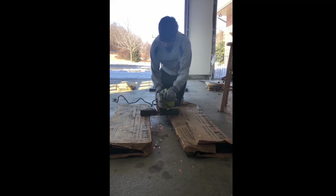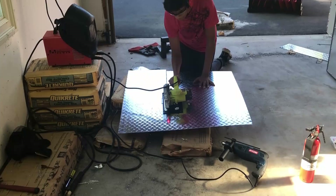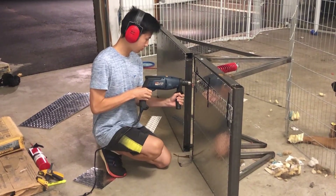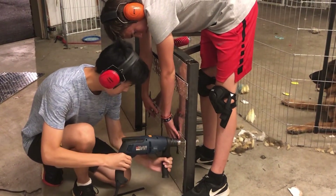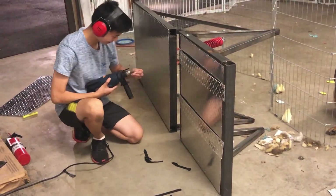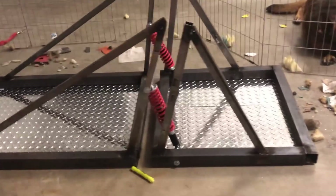First we cut out the frame and then welded it together with this massive stick welder. We then cut out some aluminum and got a couple friends to help us mount it onto the bottom of the frame. Now when I said this took a while, this took a while — because we had to drill both through the aluminum and the steel, all while using wood screws as a mounting point. This left us with two separate sections of the frame with a little bit of suspension to connect them both.